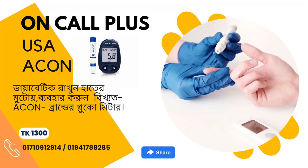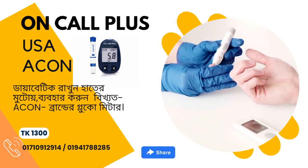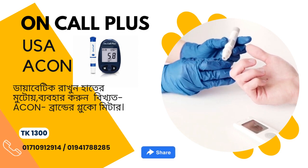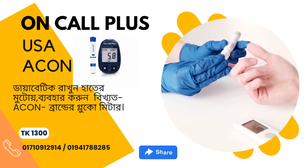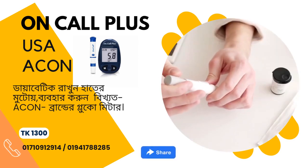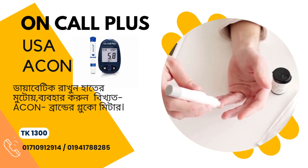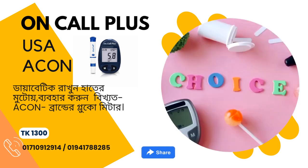On-Call Plus Blood Glucose Test Meter. This On-Call Plus blood glucose monitoring system is one of the most affordable blood glucose monitoring meters in the market today. It is capable of storing up to 300 test memory with date and time, as well as showing averages over the last 7, 14, and 30-day periods. It is a reliable blood sugar monitoring system that delivers accurate results in 10 seconds.